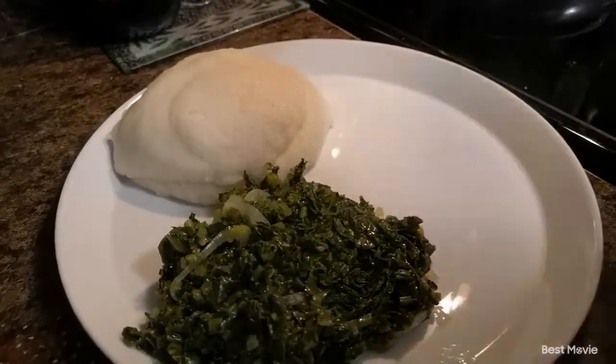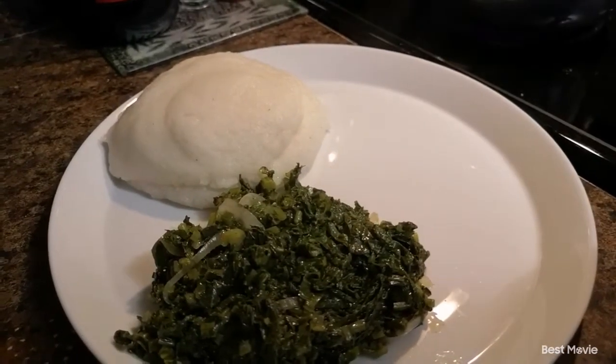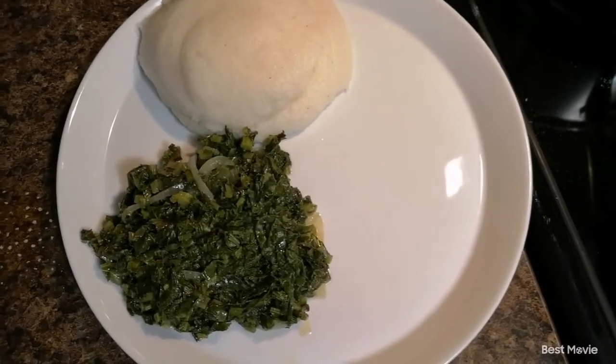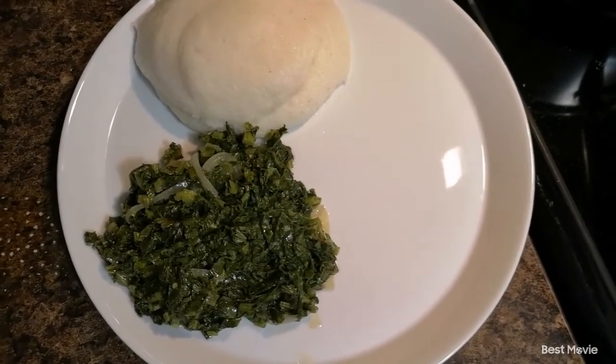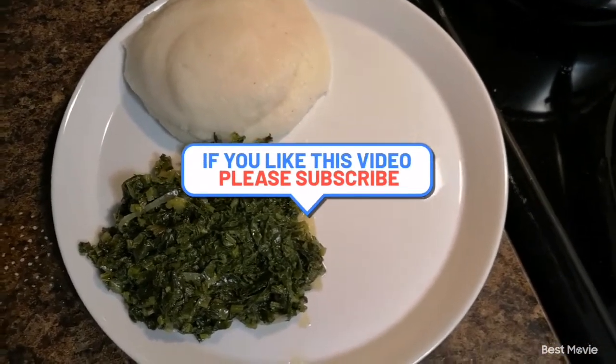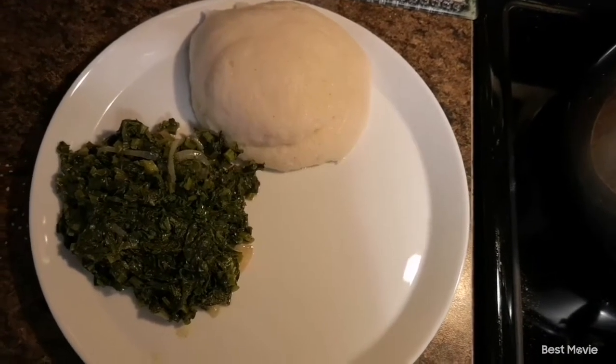Thank you for watching my YouTube channel — come back again for another video. Bon appétit, love you! Don't forget to share, like, and subscribe. My daughter was like, 'Mommy, you called it relish,' and I said yes, we call it relish in Zimbabwe — it's not your hot dog type of relish. Guys, tell me below in the comments when you cook your sadza how it turned out!